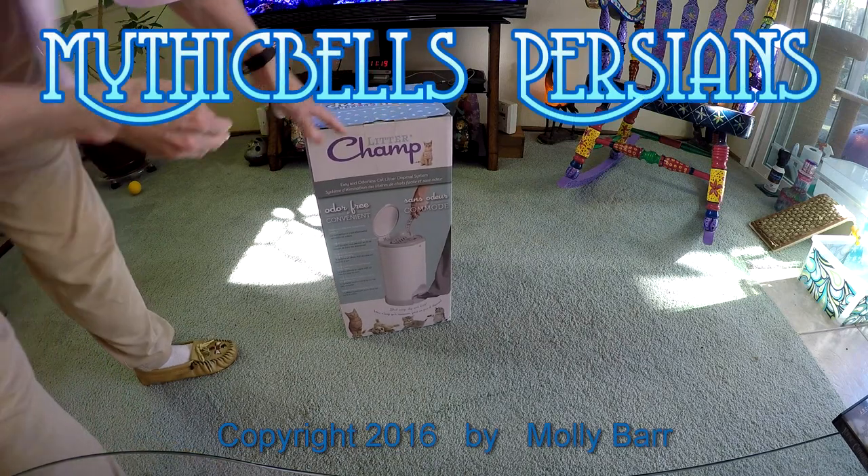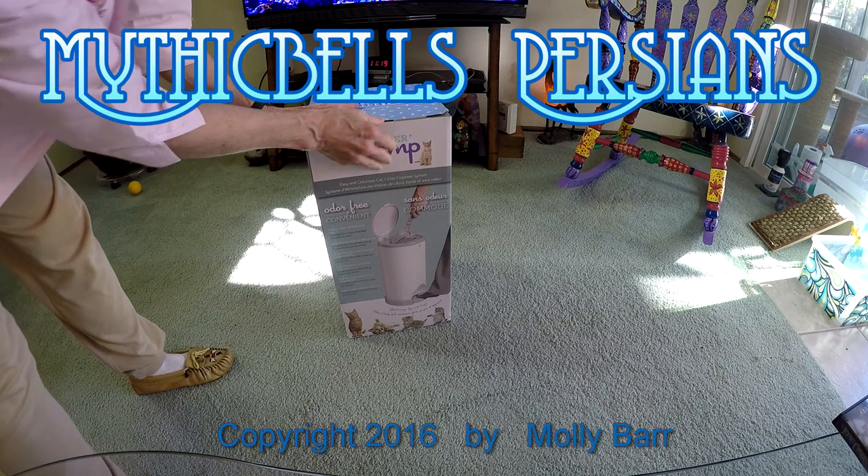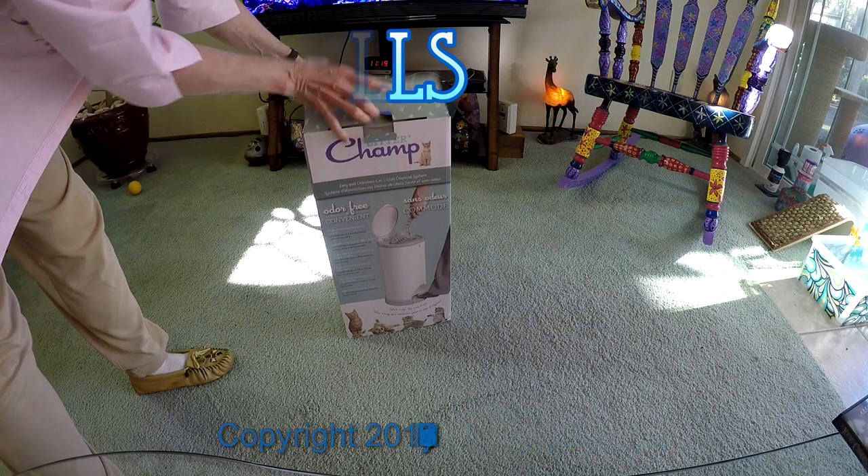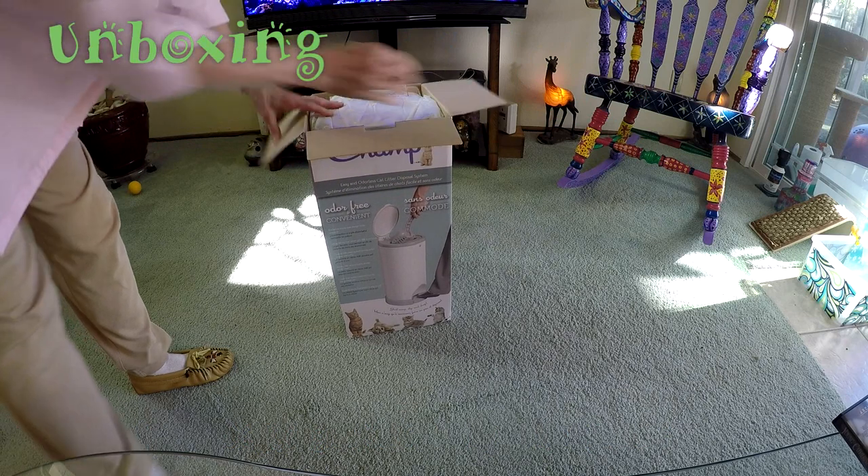This is not an advertisement — it's what we think of it and how to use it.